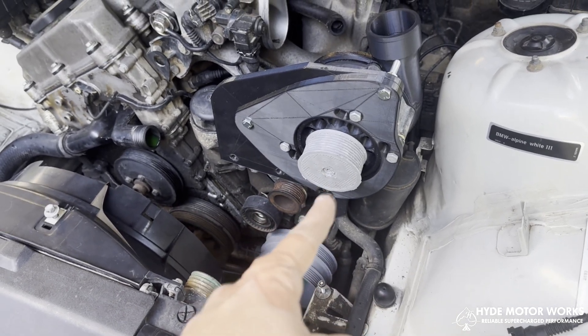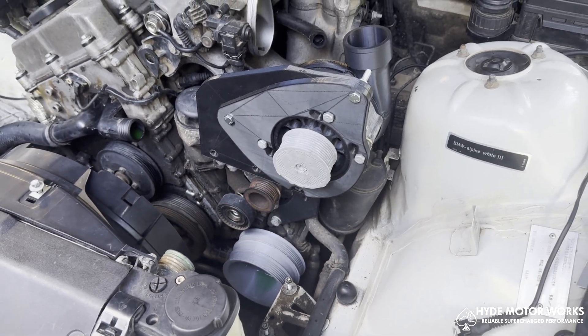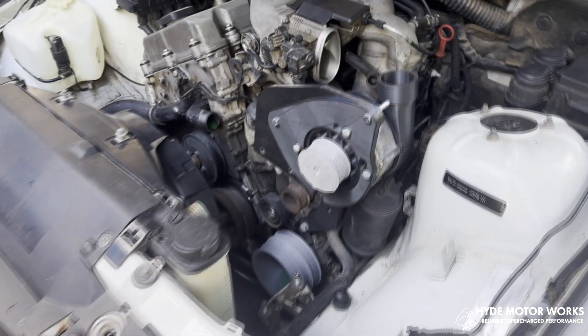The bottom pulley is the same as a Moab 1500, and the top pulley you can buy separately in different sizes depending on the power band that you're aiming for.